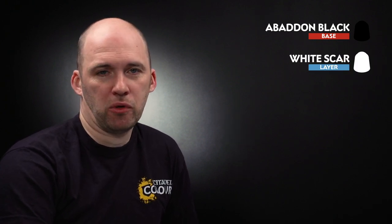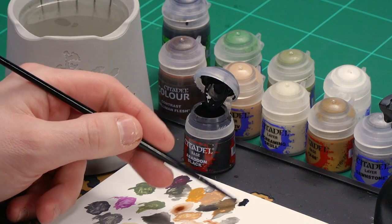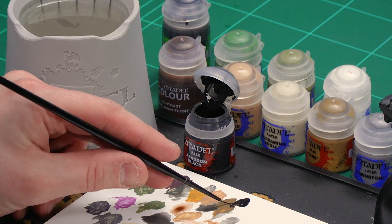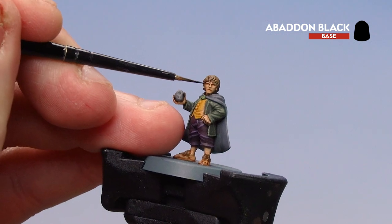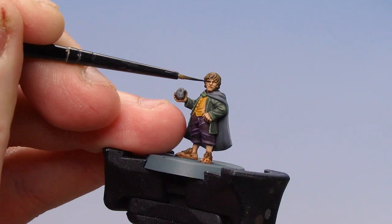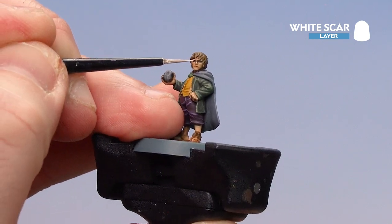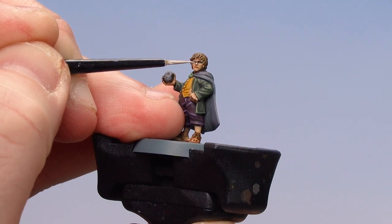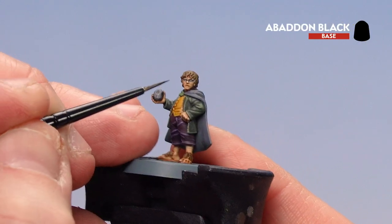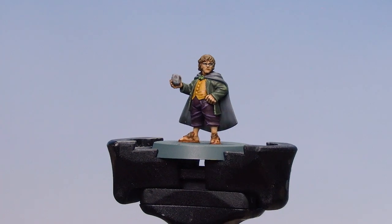We're going to finish Merry off by picking out his eyes. Start first by using Abaddon Black, then pick out the whites of the eyes using White Scar, then paint the pupil using Abaddon Black again. If you're not feeling confident, just use a bit of Abaddon Black and pick out the slits in his eyes instead. Make this a little bit wetter — add a couple of brushloads of water so it doesn't dry your brush too quickly. Really key here: super sharp point if you can, hold your breath. Start on his right eye first. With the blacks of the eyes picked out, move on to the white — make sure you've got a nice point and hold your breath. Then finish off by doing a dot in the centre of his eye — again, hold your breath, take your time. With the eyes done, Merry is finished.